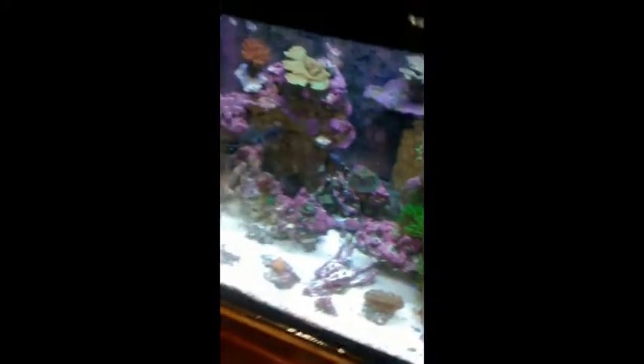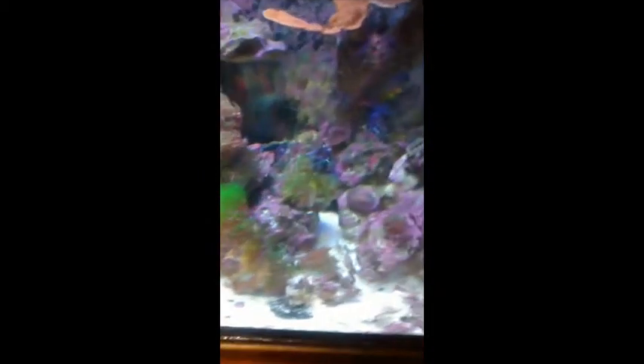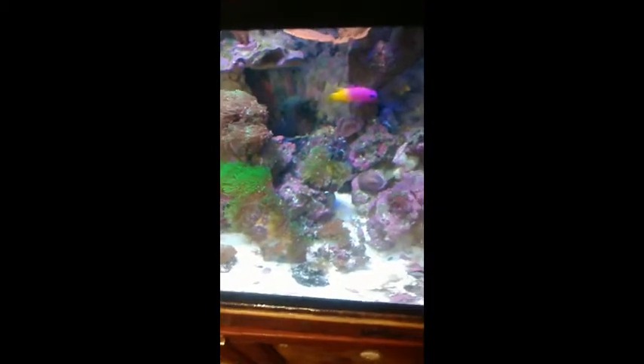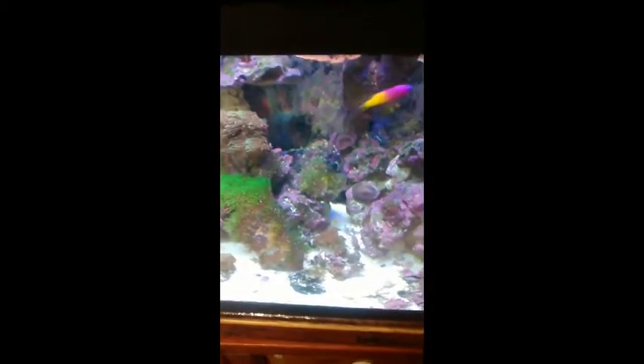Some people do emerald crabs or other types of herbivores, but Zoas obviously don't like hair algae at all. And that seems to be the only spot where it's growing. Of course the lowest flow is right there, so in turn I think that's why it only produced it there. It's only a little bit, it's not a problem to me, but I am gonna remove it before moving that coral into the new home.